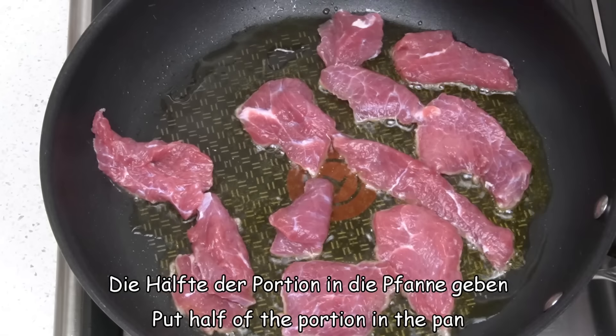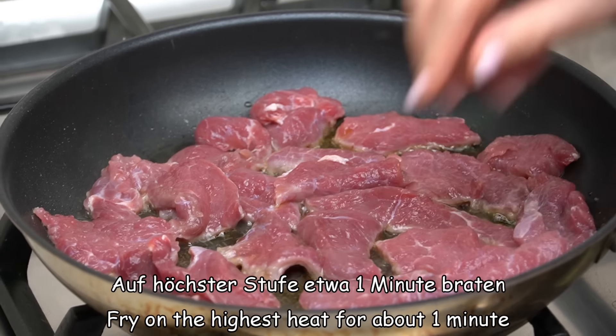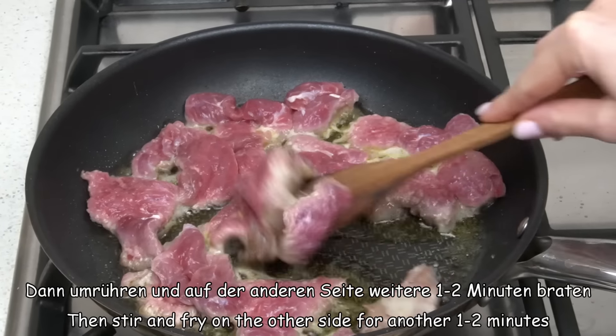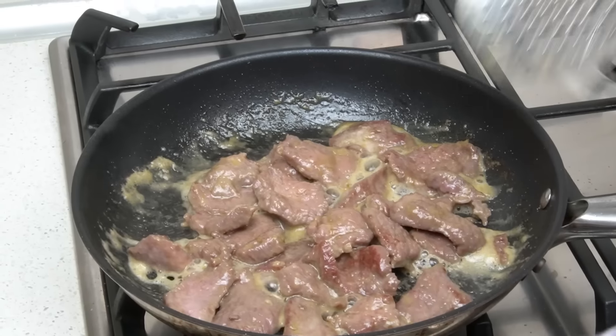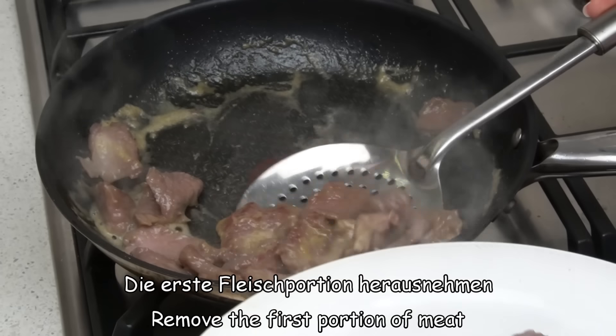I'm going to pour it a little bit. I'll give you some more minutes to wait, and I'll drop the egg in the oven. I'll heat it up.